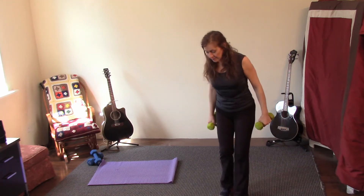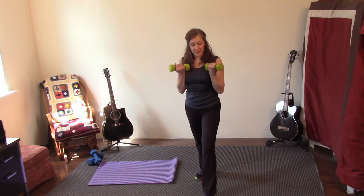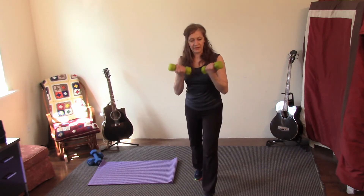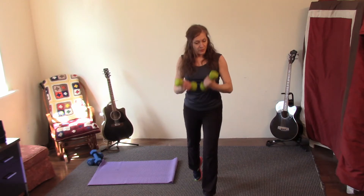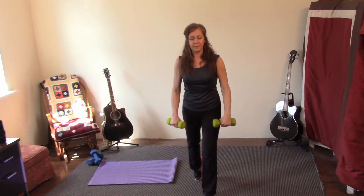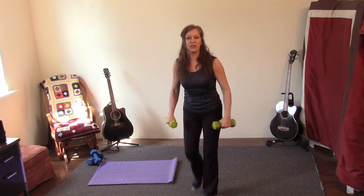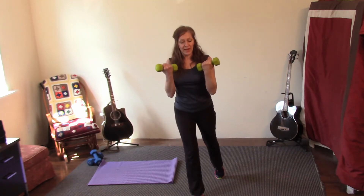Switch legs — switch legs — biceps. Biceps! Let's turn the weights, pick up that back heel. Let's have our elbows in to our waist. Switch legs, step — light grip on the weights.